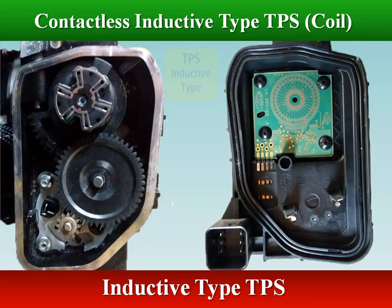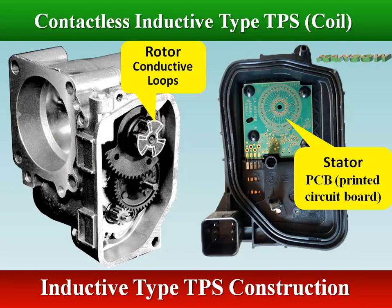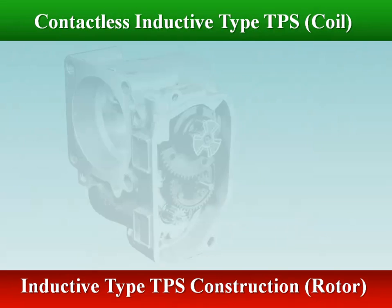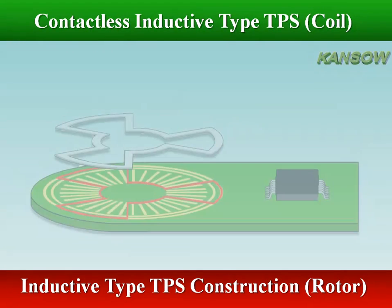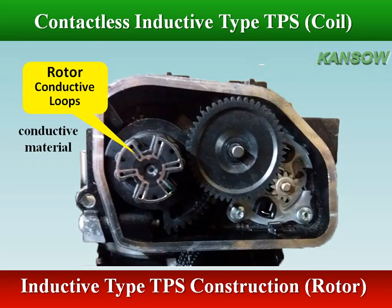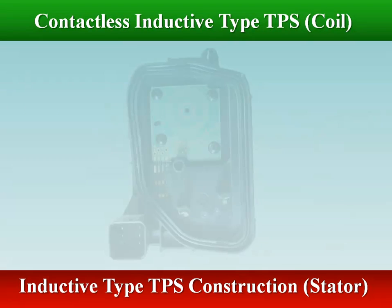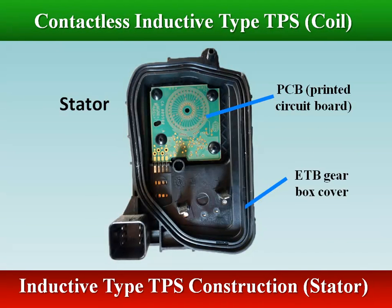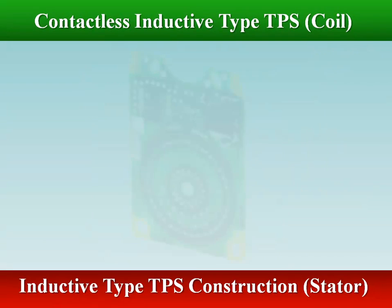One way of measuring a rotational position in a contactless way is by using an inductive principle. The contactless inductive type throttle position sensor consists of a stator and a rotor. The rotor inductive loop is the dynamic part which is mounted on the throttle valve shaft gear. A rotor is formed of one or more closed conductive loops with a certain geometry, and is made of electrically conductive material or by a printed circuit board element. The stator comprises a standard printed circuit board, PCB, and an application specific integrated circuit, ASIC.